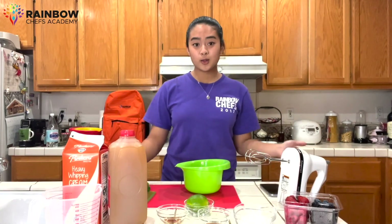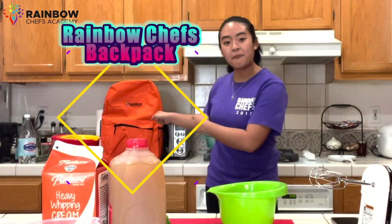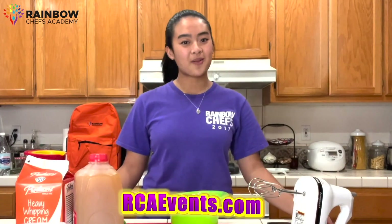Are you wondering where you can get all these cool materials? Well, I have a tip for you. Here is our Rainbow Chef's backpack that consists of all the materials that we will be using for every recipe on this channel. If you would like to purchase one, go check out our website.